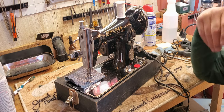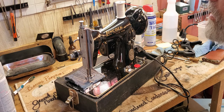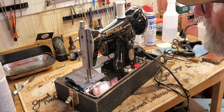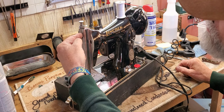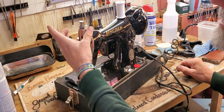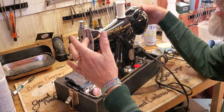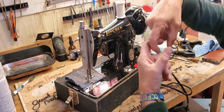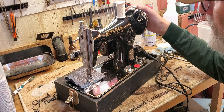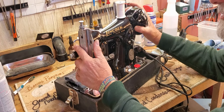Depending on how often you use it, once a month or so go through and oil your machine. You want to take off your faceplate — it's just a matter of loosening up this screw and then it slides up into the keyhole and off — and you'll be able to see what all the movement points are as you turn the hand wheel. You'll see where everything pivots or slides or moves against another piece of metal, and each of those places will get one drop of oil.